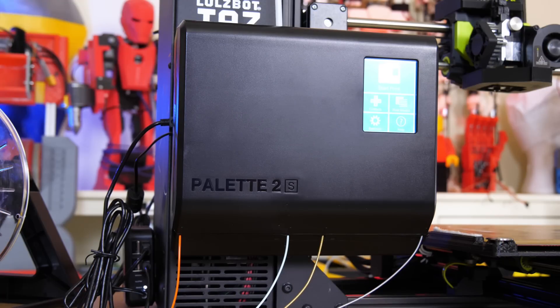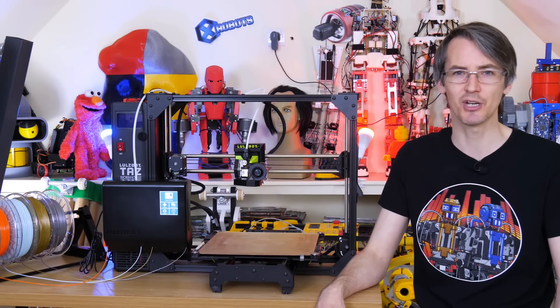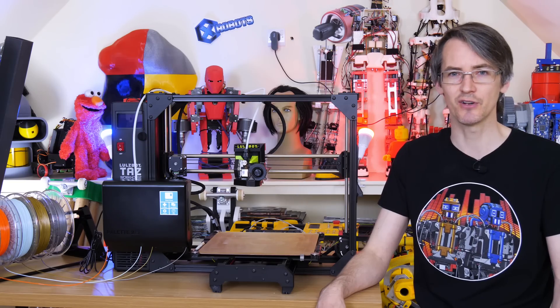Hello, today we're going to be looking at the Palette 2S Pro from Mosaic Manufacturing along with their Canvas Hub. Lulzbot 3D printers have supported my channel for a number of years and now they've announced they're partnering with Mosaic Manufacturing to provide the Palette as a multi-material solution.